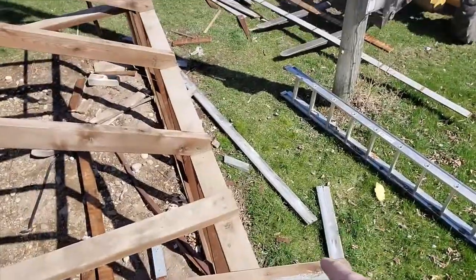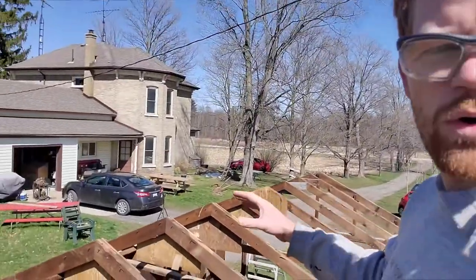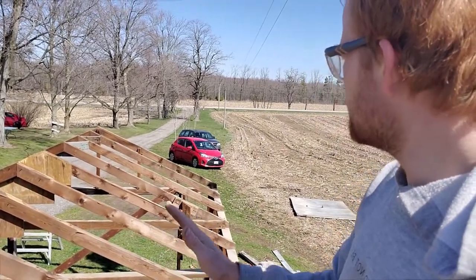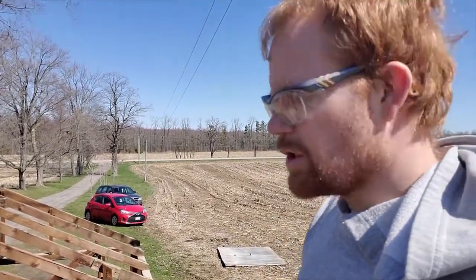Except for the overhangs here, which had nails in the way, I think I am done the whole top of the roof. Everything — the nails are pounded down — should be good up here.